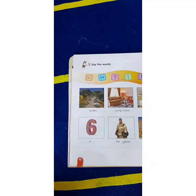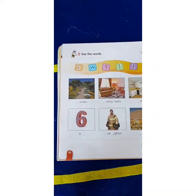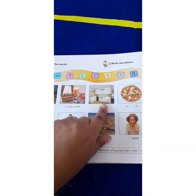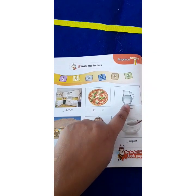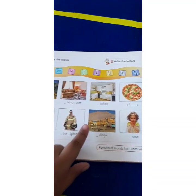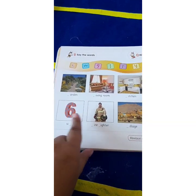Page 90, say the words. Garden, living room, kitchen, pizza, water, yogurt, queen, village. Fire fighter, six.